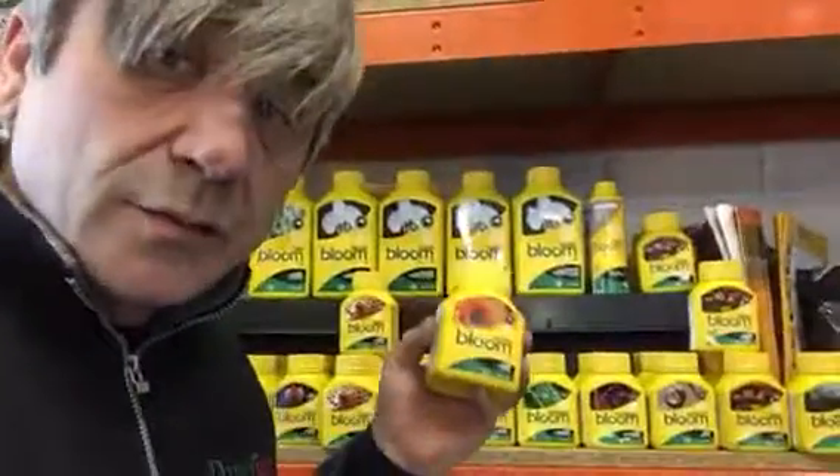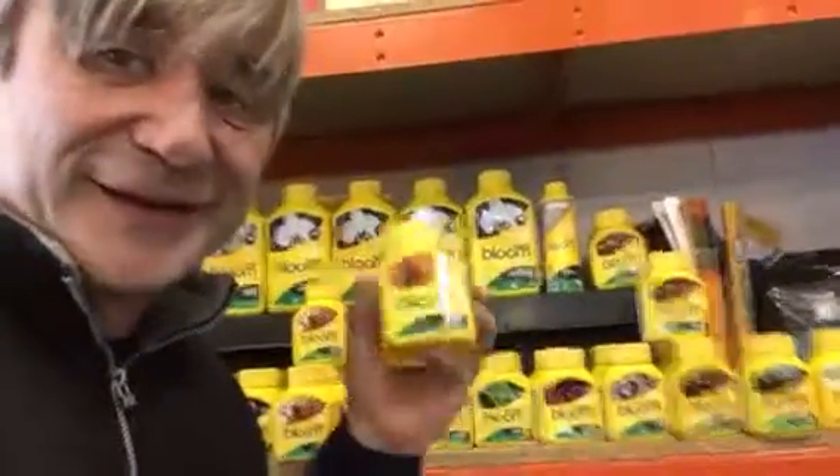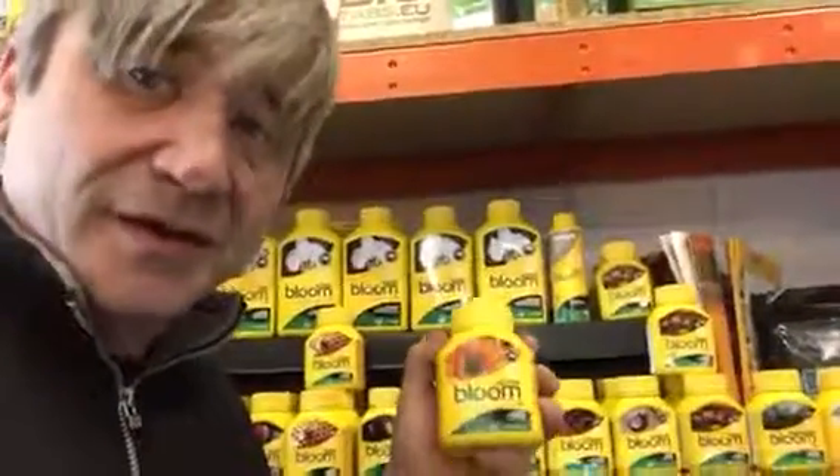Brilliant range. I'm going to tell you more about it, but not today because it's too much information. So have fun growing the plants you want.